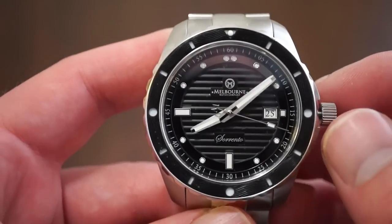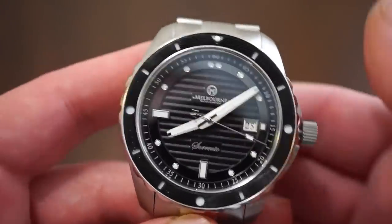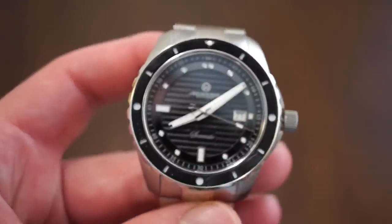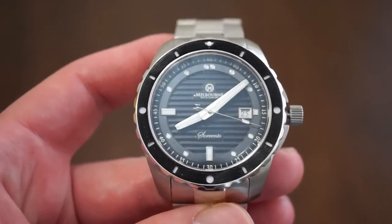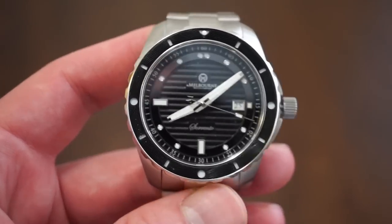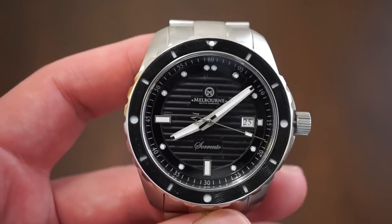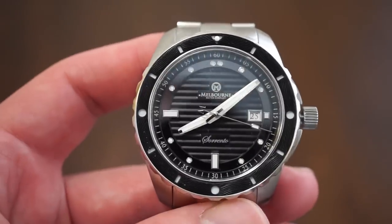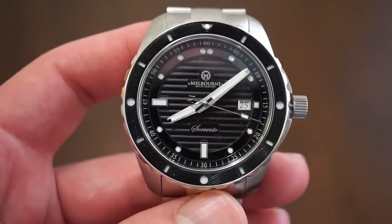Inside this watch is the Selita SW200 — most of you are probably familiar with it. It's a Swiss-made automatic movement, the equivalent of an ETA 2824, used by brands such as Oris and many others; even IWC used them before moving to in-house calibers. It offers 38 hours of power reserve, hand-winding, hacking, and 28,800 vibrations per hour. This one is running about three seconds fast per day, which is extremely accurate.